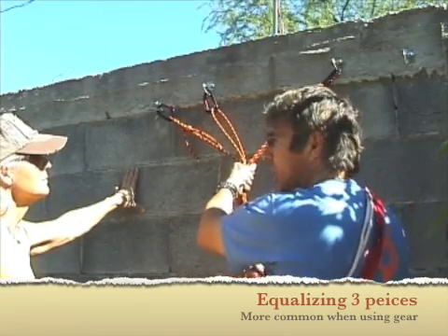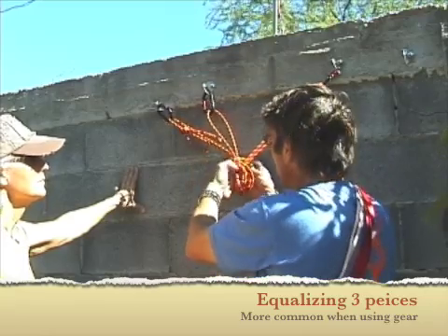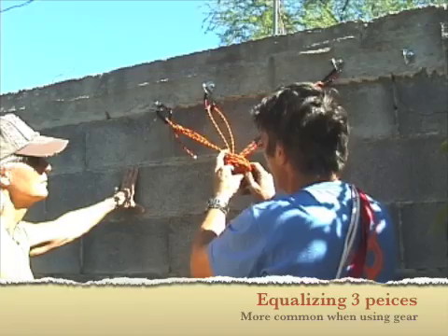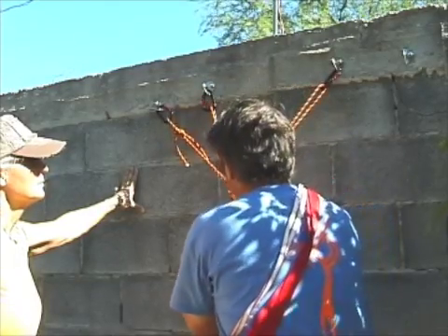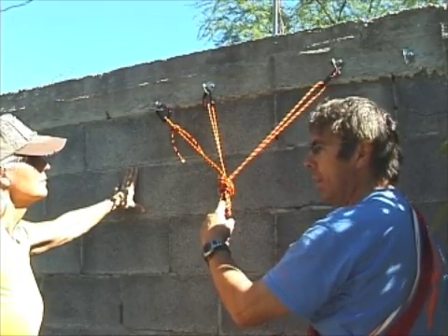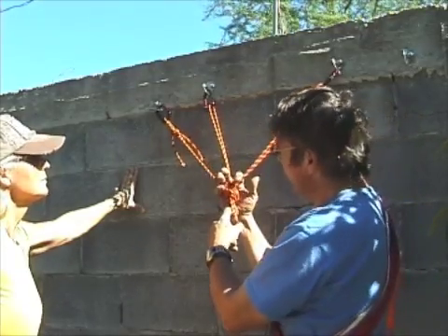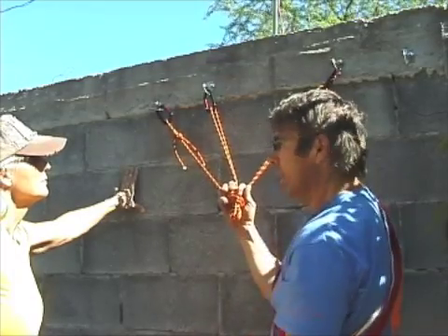Bomb-proof, by definition, can't fail under the forces that we can generate from climbing. And here's a place where an overhand is nice because I just don't have enough rope. So now I have three pieces equalized — the exact same thing. I built it the same way, except now I draw between the two and equalize in three.